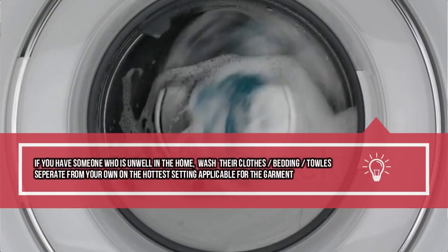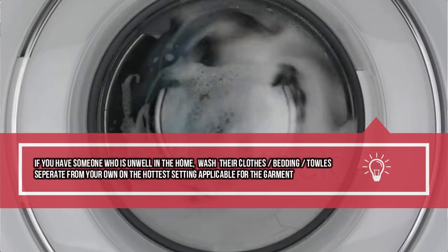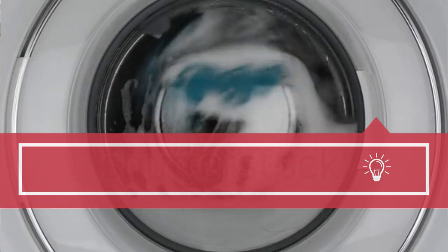Anyone who has been unwell in your house - and this is just a general rule across the board, whether it's a sickness bug, whether it's a flu, whether it's a cough or a cold - what you should be doing is separating your laundry and washing those particular things on a 60 degree wash at least. Things like towels, don't share them, make sure that everyone has a separate towel. This should go without saying anyway, but it's just being a bit more mindful at the moment.